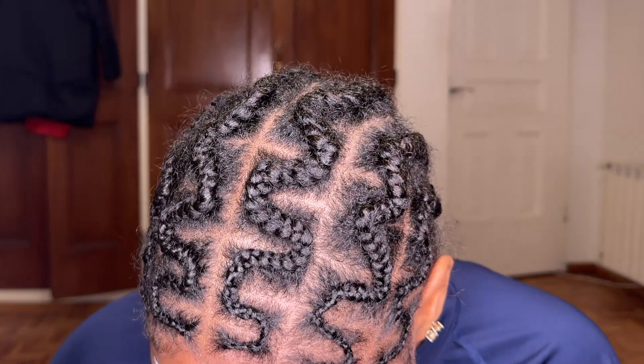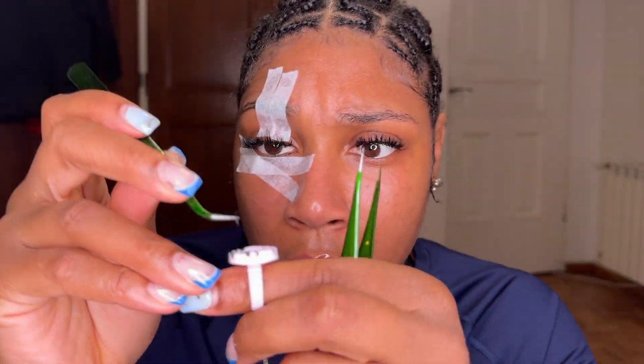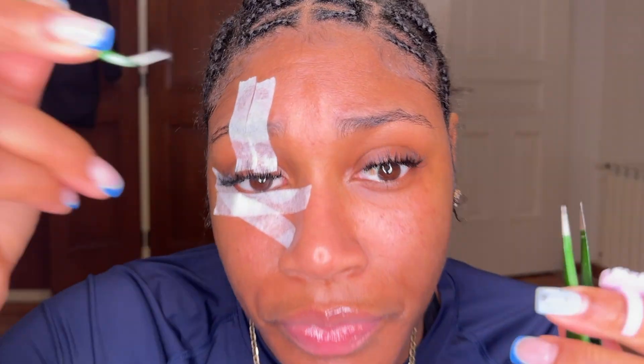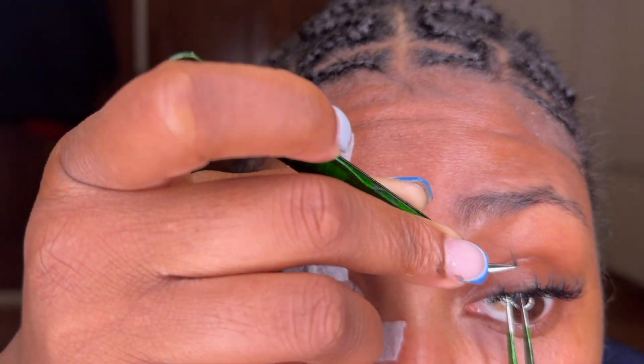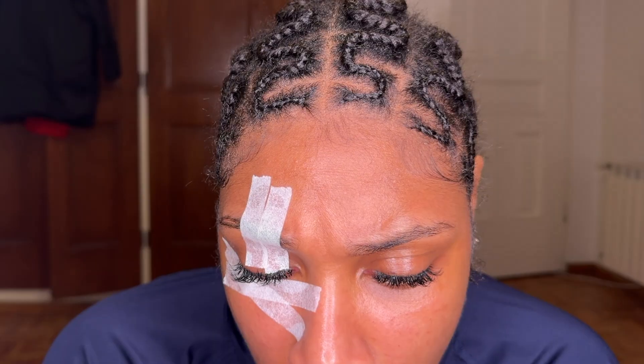Once you begin to add more lashes and more fans it gets harder to see your natural lashes — that's where the second set of tweezers comes in. You can literally see me using one set of tweezers to open up the area where I spot a natural lash, and then the second set of tweezers to go ahead and apply the actual lash fan.